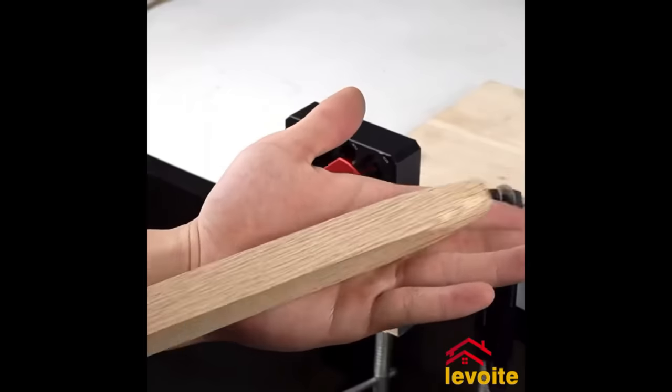The FastCap Tri-Trimmer is a specialized tool designed for woodworkers to trim edge banding and veneers in tight corners. With its unique design, it can reach areas that other trimmers cannot, ensuring a clean cut with its two blades. The Tri-Trimmer's reversible blades offer longer life, and its ergonomic handle provides comfort during use. Made from durable materials, this tool makes trimming tasks in tight corners easier and more efficient.